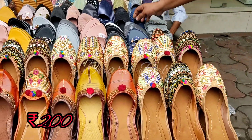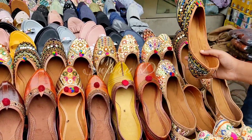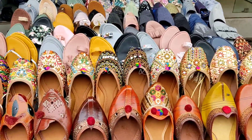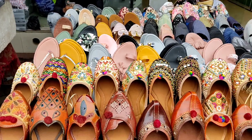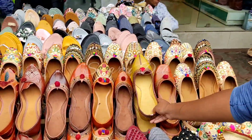Here we have a collection of Nagraai. It looks really good — it has a mirror-work look. You can see it looks really good and you can wear it with any color outfit.